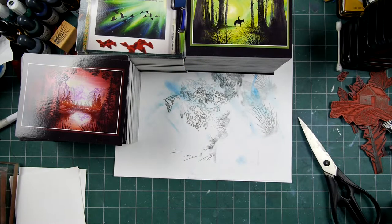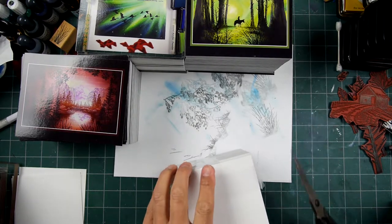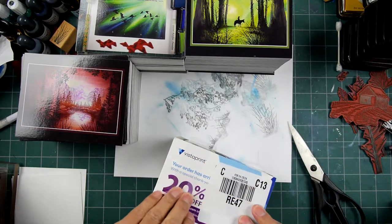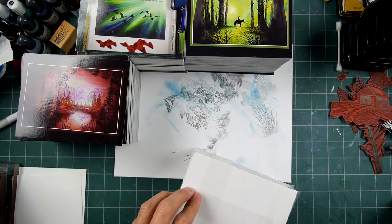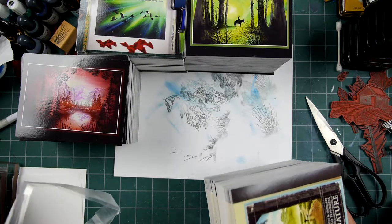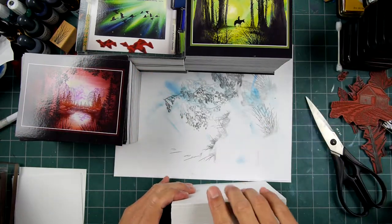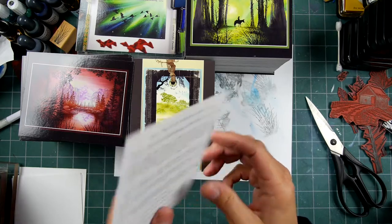Vistaprint is one of those places where they make it so you kind of have to upscale your order. The first 250 cards might be around $25, then if you double the order it's maybe an extra $10, and then another grouping is only $5 more — so you keep kind of upscaling.